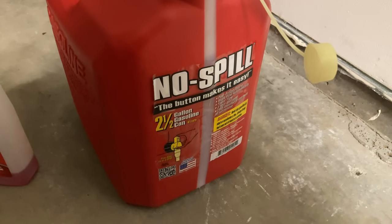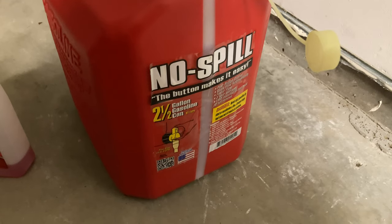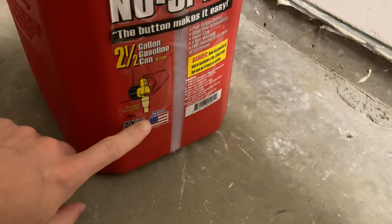This is called a no-spill model. It has a button that makes it easy to use — I'm going to demonstrate that. This was proudly made in the USA.